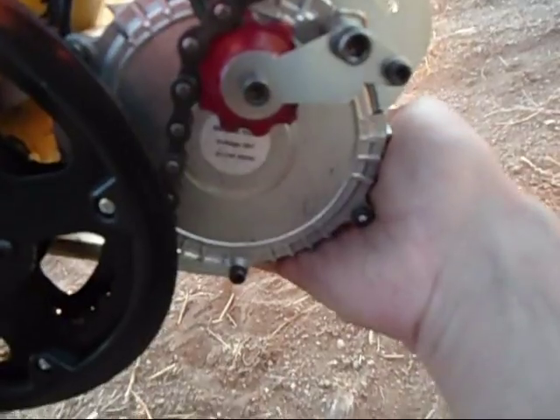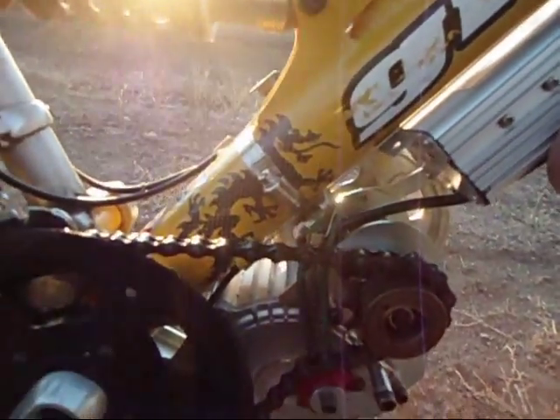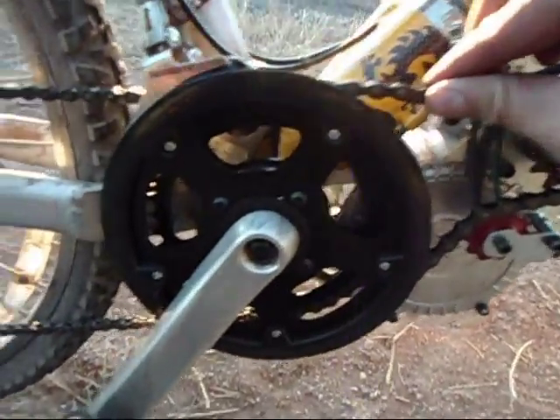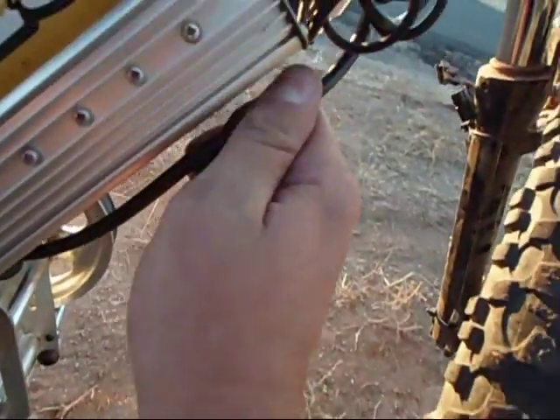I've been riding for about 15 minutes. Motor is warm, speed controller is cold, chain is cold. Phase wires are very mildly warm.